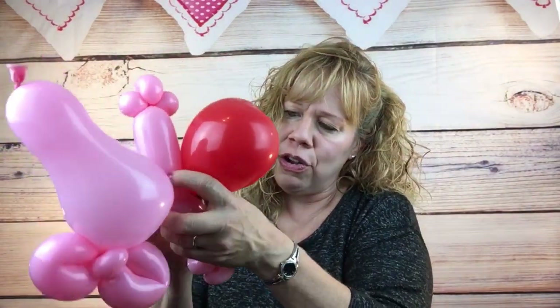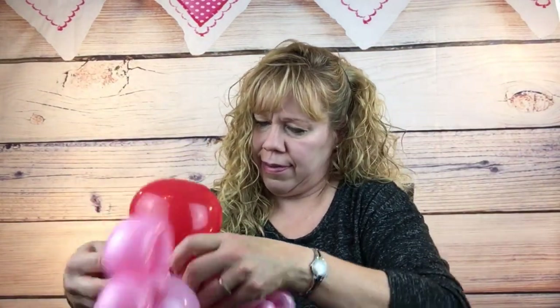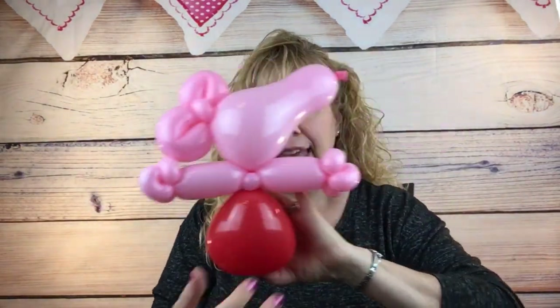Now take your red heart and we're going to wrap it right under there. No need to tie it - just stretch the knot and kind of wrap it around, right like that.